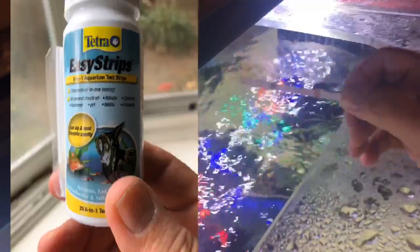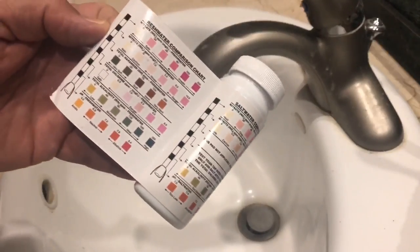For this example I'm going to use the Tetra 6-in-1 easy strips. All you do is dip them in the water for one second, then lay them flat for a minute. Don't shake the water off — just let it sit there for a minute and then take your reading.